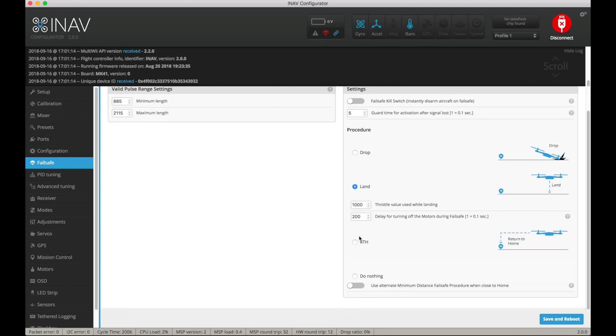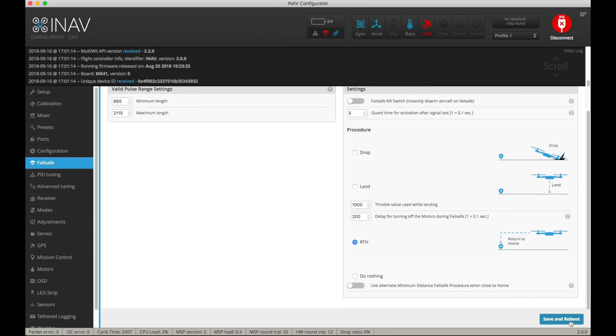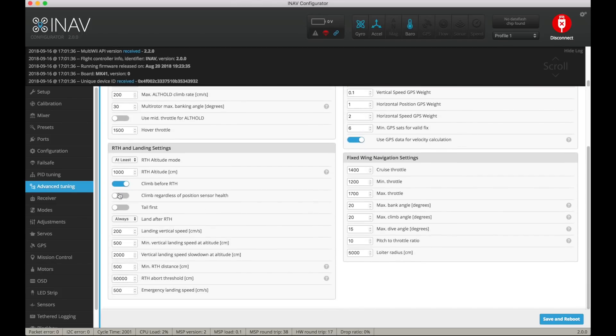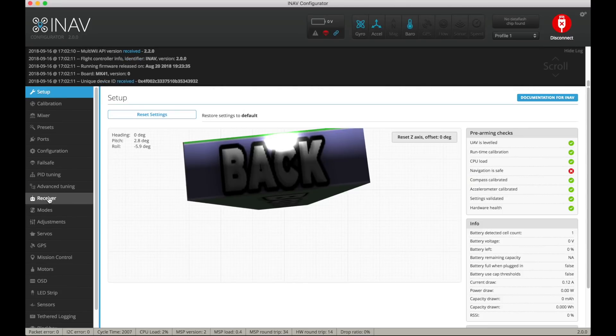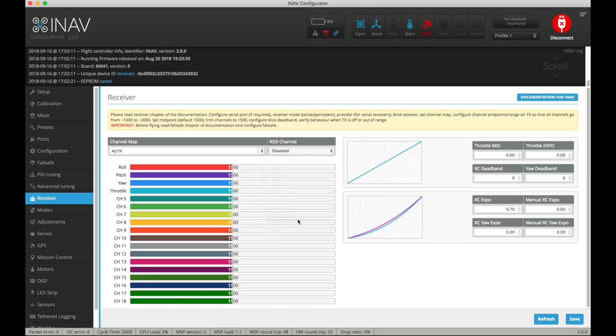Now set up fail safe — we want it to return to home on fail safe, not land. That's all we need on that screen. Save and reboot. In Advanced Tuning, under return to home and land settings, I want return to home altitude at 50 meters not 10 meters, fixed at that height. I want it to loiter at a radius of 40 meters not 50 meters. Maximum bank angle 40 degrees. Reboot again. In the Receiver tab I like to change the expo to 50 down from 70 — 70 is too docile for me. I'm going to use RSSI on channel 16 using an SBUS receiver.